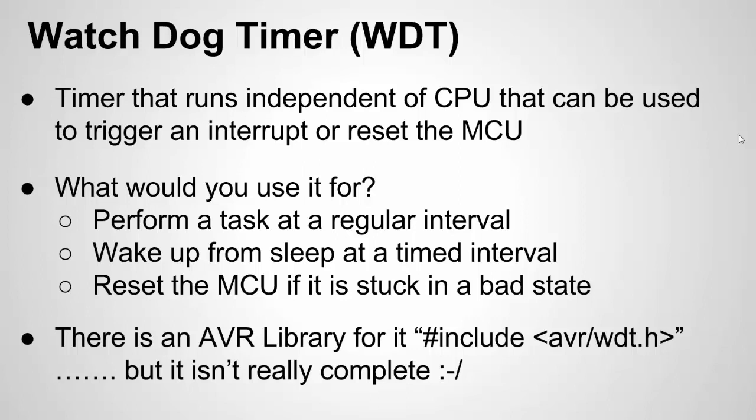For AVR chips, there is actually a library you can include so you don't have to do direct register manipulation. Unfortunately, the library is not very complete. It provides functions for resetting the Watchdog Timer, for enabling it, for disabling it, but what it doesn't provide is a way to actually change the setting — to reset or interrupt. So you have to combine the registers with the library, and that's what I'll do in my example code.